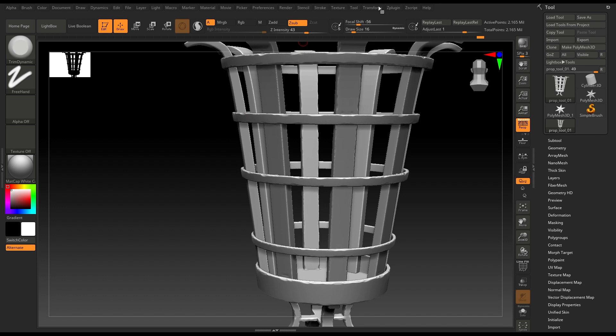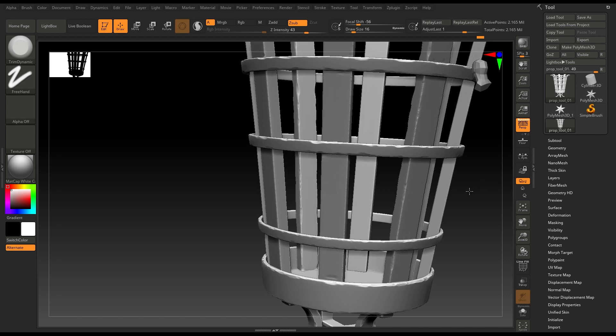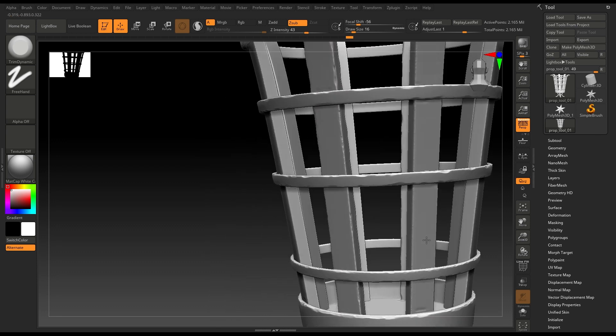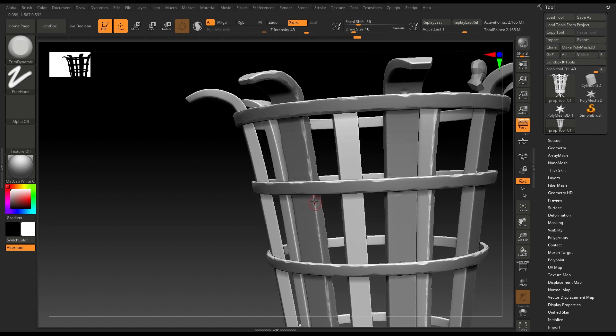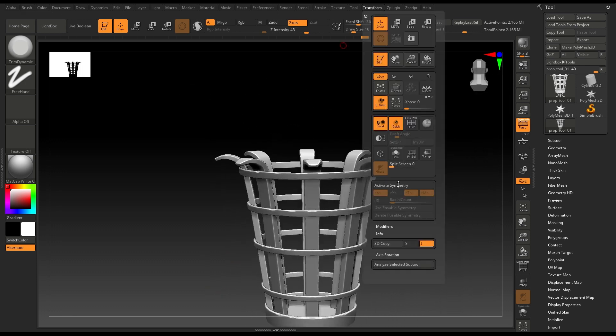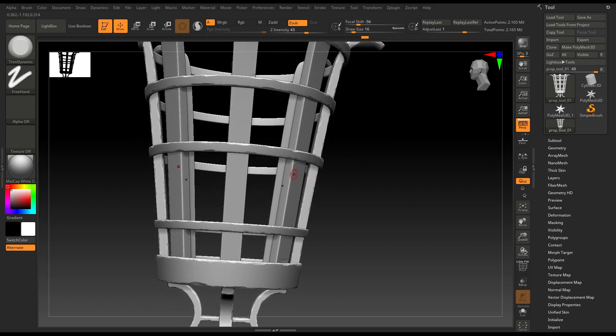Now I'll just turn off symmetry so that we can sculpt this area first, and then we'll move on to other parts. And now we can turn on symmetry like this. So let's work here.